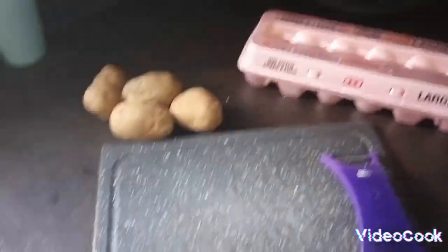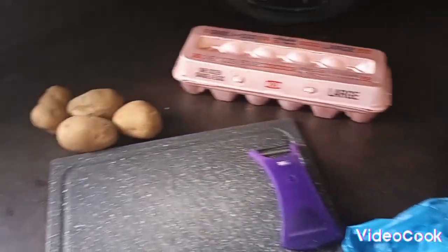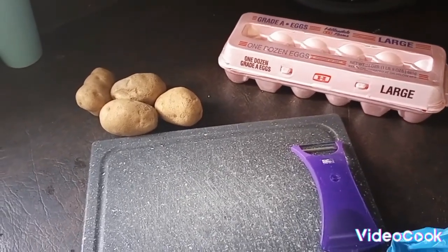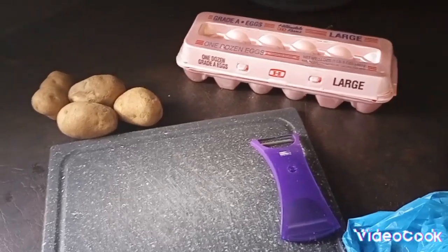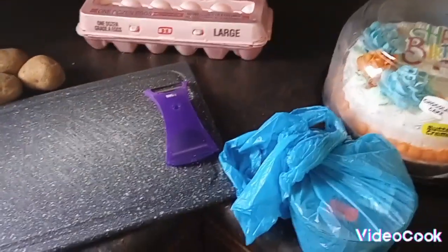If you guys can, wish my dad a happy birthday, and I will see you guys in the next clip. I'm going to show you me making the sausage, the bacon, the potatoes, and the eggs. All right, so stay tuned.